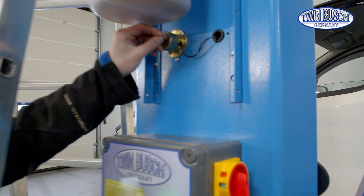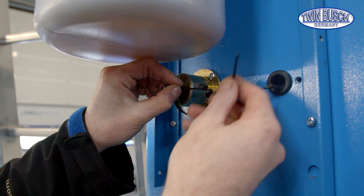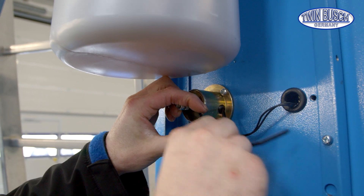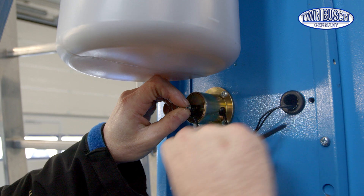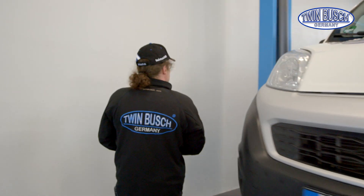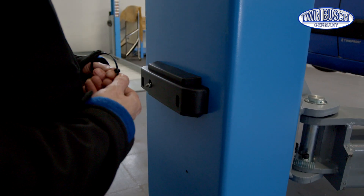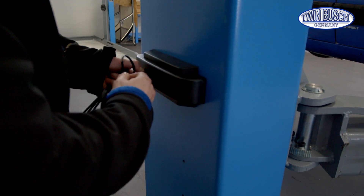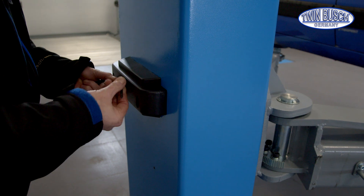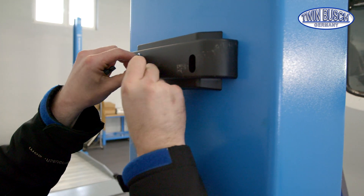We will do this with all four catches on the lift — repeating the same process on both sides of the lift.